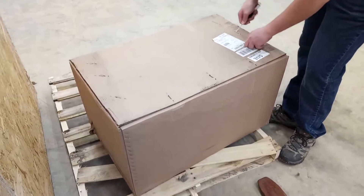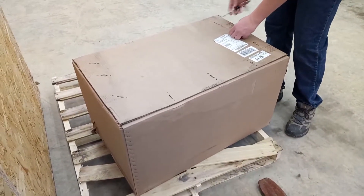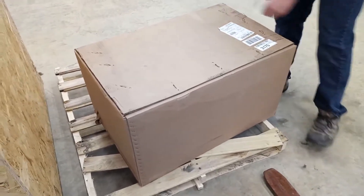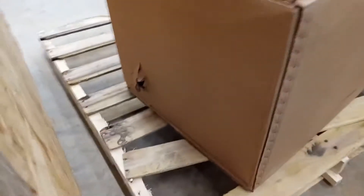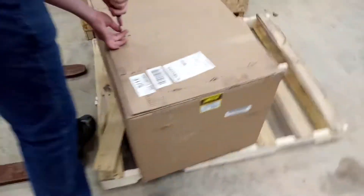We have the box in a protected area and we're starting to unbox it. I'd like to talk a little bit about why we bought the 4L70E from JEGS. One reason is the 4L70E by design is a stronger transmission than a 4L60E or a 4L65E.